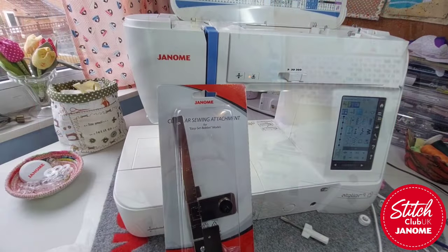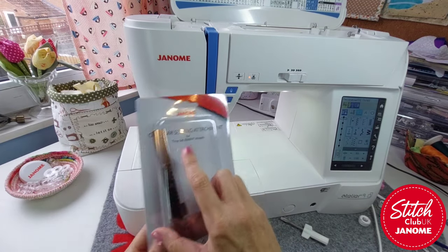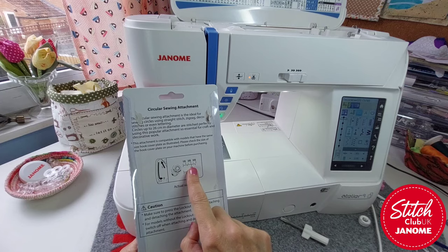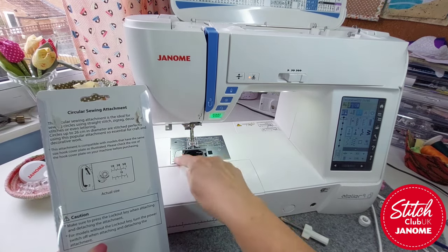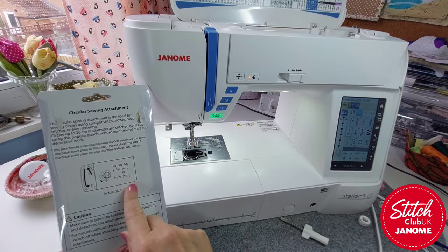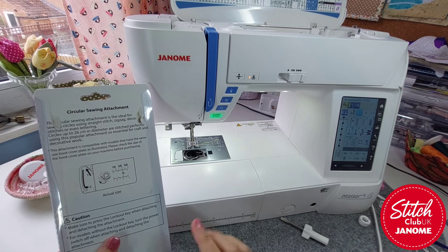So I'm going to turn you around to the sewing machine and we'll have a look at how you put this attachment on and get going. This is the circular attachment and this is for the Easy Set Bobbin models, which is what I've got here on this Atelier. It's really important that you make sure you get the right attachment for your machine because they're different — they have to slot in this little bit here, so it depends very much on the shape of your plate and also the little bit that slides off when you put your bobbin in. If in doubt, I would always say give a call to Stockport and they will soon tell you exactly which one will go with your model.